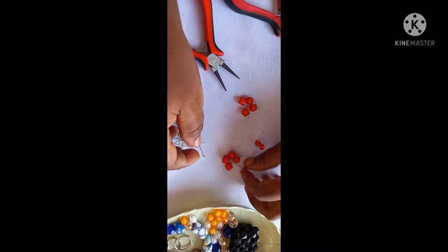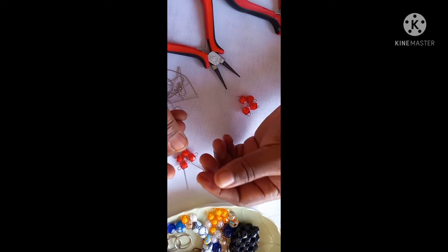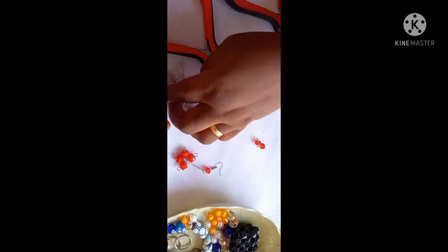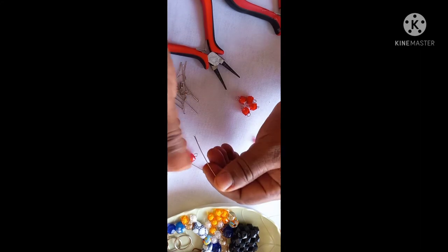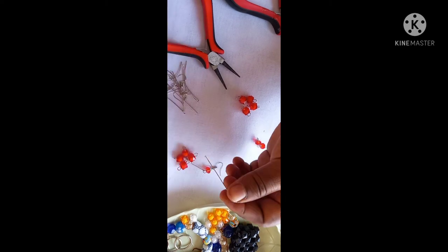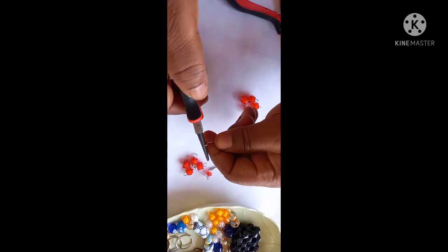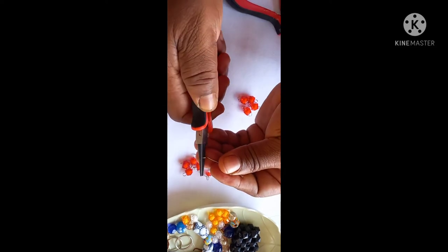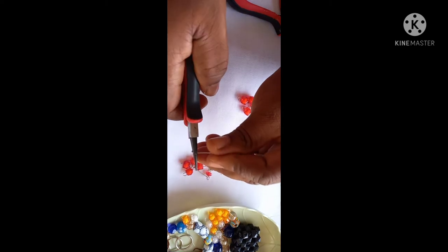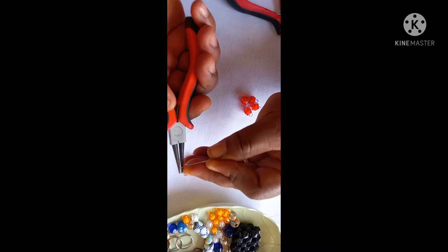We want to put them together to form this earring. This is what you need — your pole. When you take the pole, make sure it's straight; you can just use your hand to straighten it. What you do next is you coil your pole — can you see? Open up the pole this way.